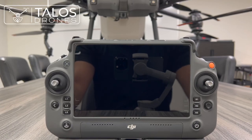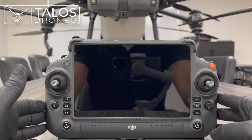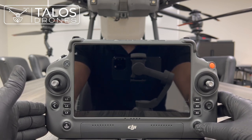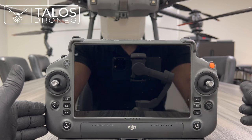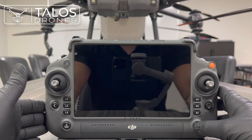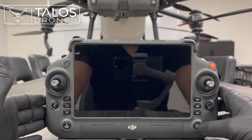Hello everyone, today we would like to show you how to activate an Agras T40 drone. Like any other DJI drone, by pressing once on the power button you can see the battery percentage. The battery is almost full.